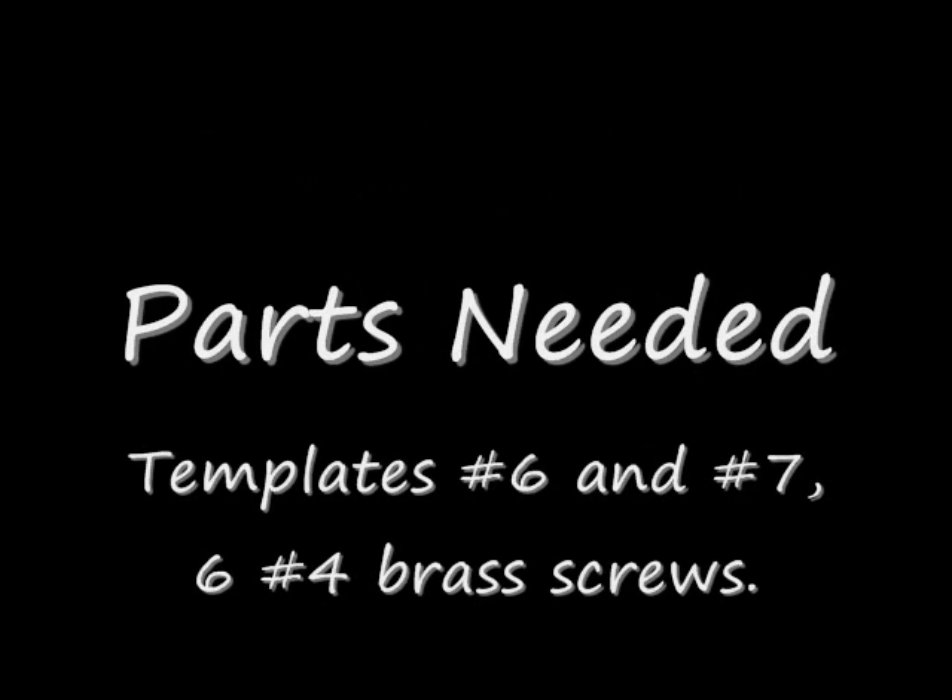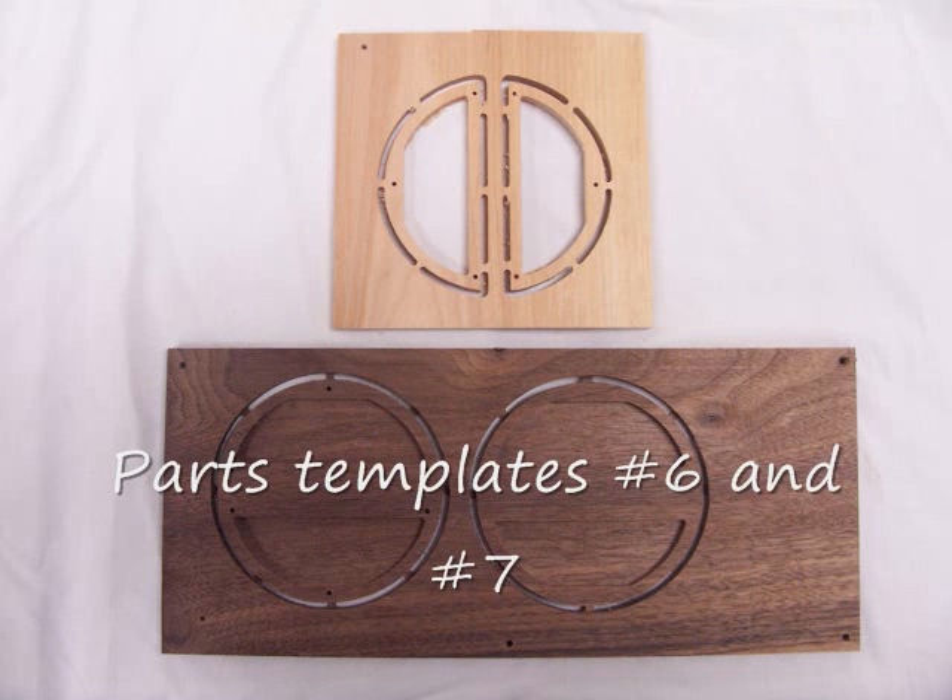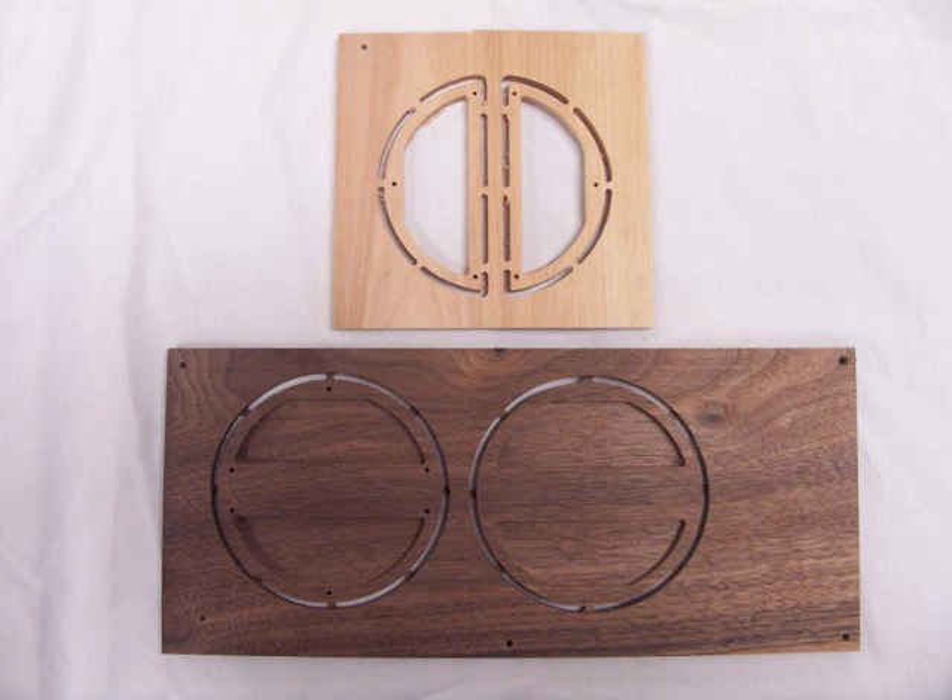Making the pendulum bob. The parts needed include templates number 6 and 7, and 6 number 4 brass screws. There are 3 parts to this bob and it is constructed much like a sandwich. The walnut contains the front and back of the bob, while the maple contains the middle of the bob. If you notice, there is a pocket milled in the parts that will be used to contain lead for the bob.